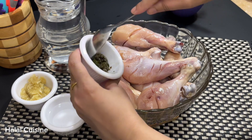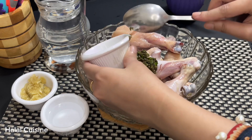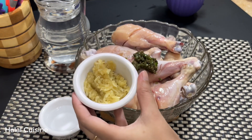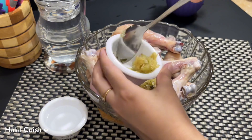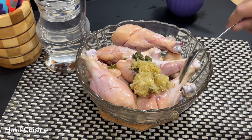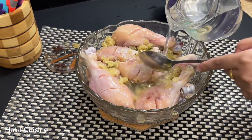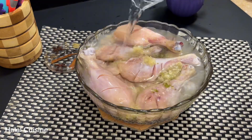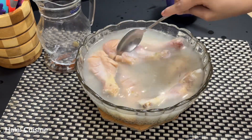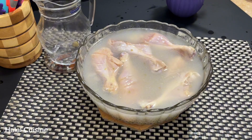Now we will add green chili paste, one tablespoon — simply blend green chilies into a fine paste. We have also added garlic paste, one and a half tablespoon, freshly made. We will add vinegar, then mix it with water, submerging the drumsticks. Cover and rest for one hour so the chili and garlic flavor goes deep into the pieces.